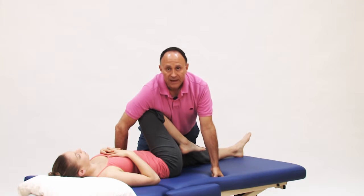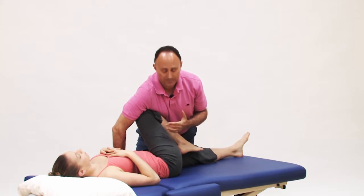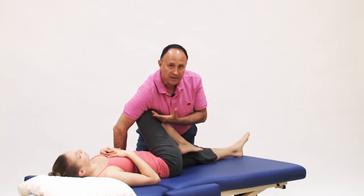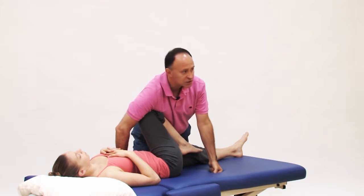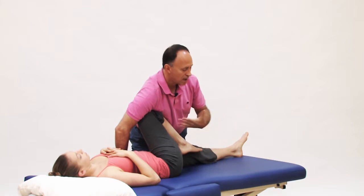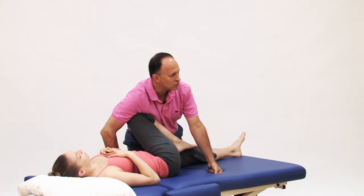One note: if it's a female therapist, especially a large-breasted female therapist, the client's knee could be against your breast. One thing that can help is to slightly turn the body outward to bring the breasts away from the client's knee when you drop down.